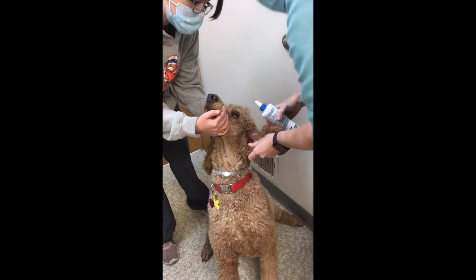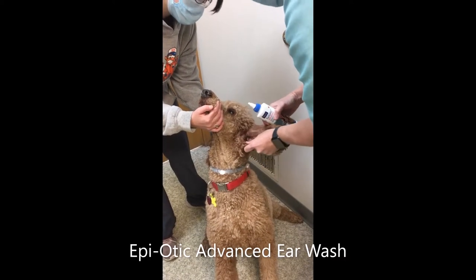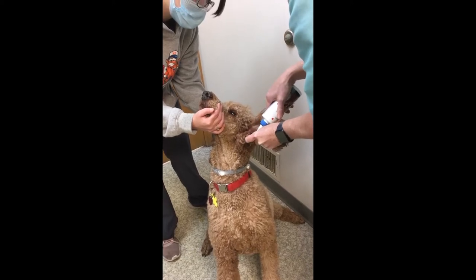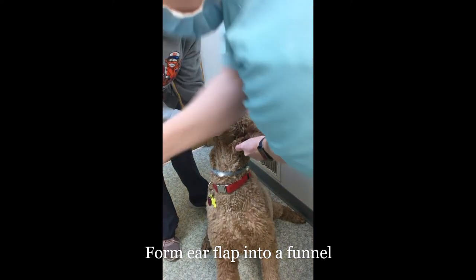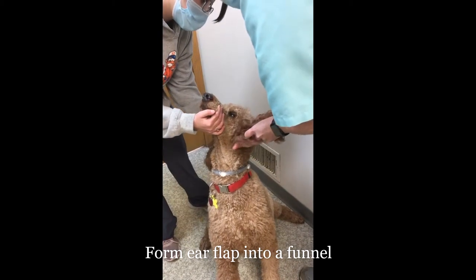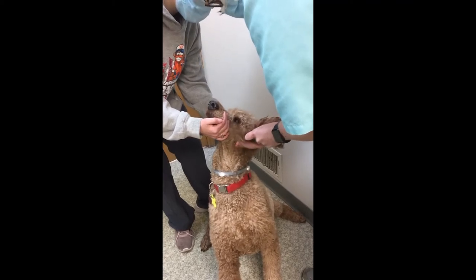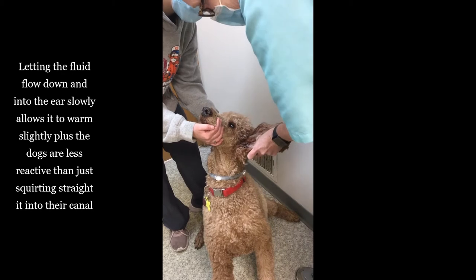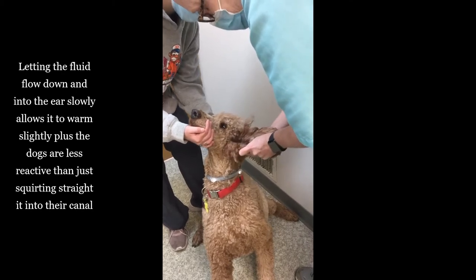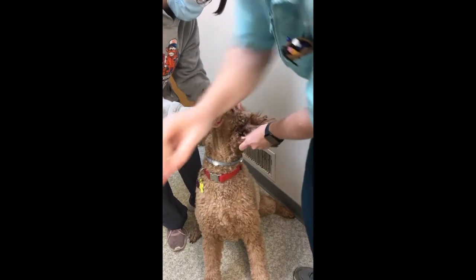So this is a very good boy and we're going to clean his ears. We're using the Epiotic Advance. I'm going to hold the ear out and kind of make it like a funnel so the ear wash will roll in. It's warm slightly. Holding the ear up so it stays in there — you can kind of see that it will help to loosen up some of the debris and then it will come out.